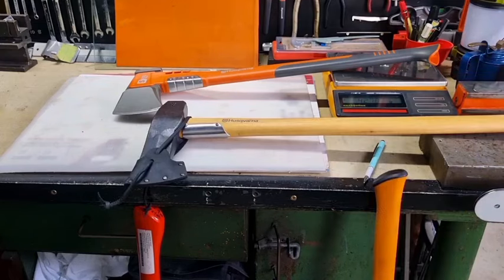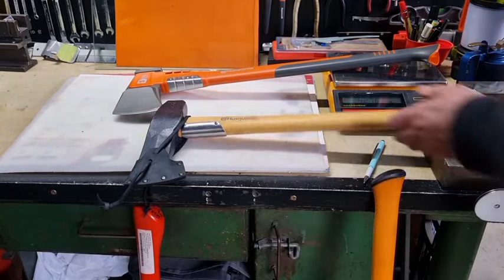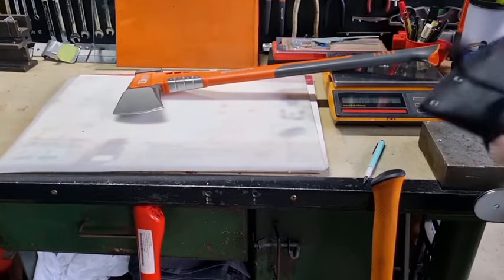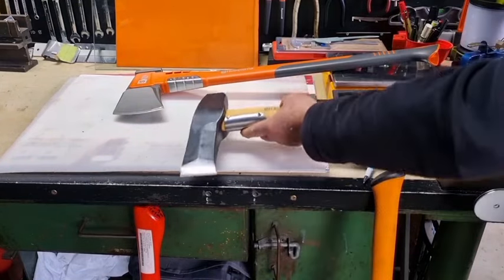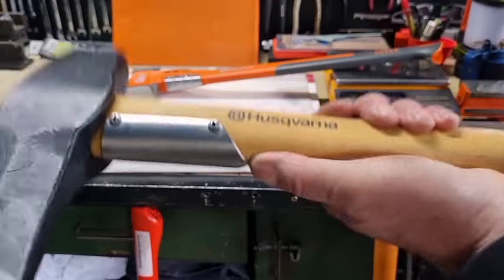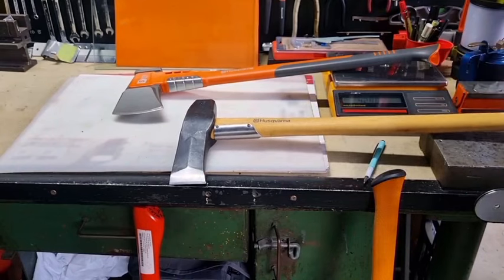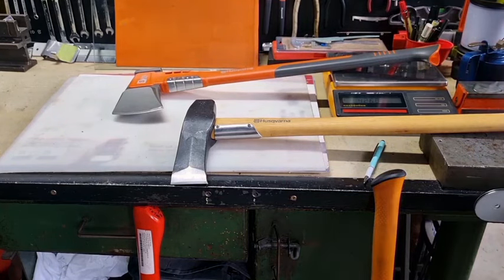I just went and got the Husqvarna — this is the sledge axe as they call it — and also the Fiskars splitting maul. On the Husqvarna I fitted a stainless steel overstrike protector. This other Husqvarna here already has a small overstrike protector on it. I always like to fit an overstrike protector, especially on a wooden handle — they're so easy to damage.